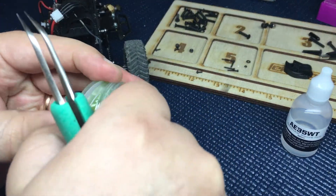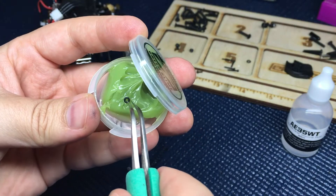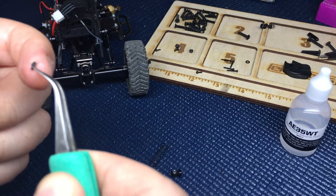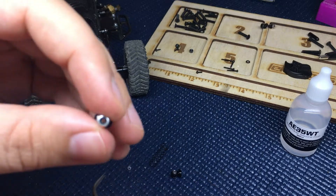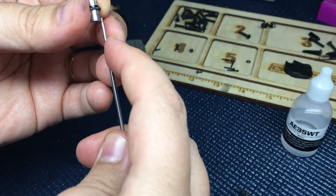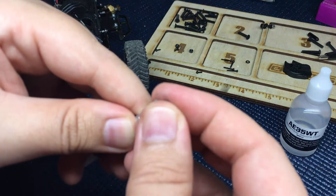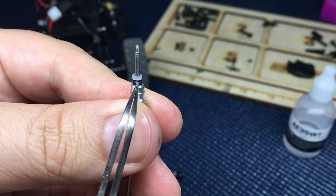Now we're going to take our green slime, open that up, place our little 3mm o-ring in it, get it nice and coated, and then place that right at the cap like that. What I like to do is place the screw back in there to kind of help guide it — so you can see we've got the washer on the bottom and the white bushing on top.